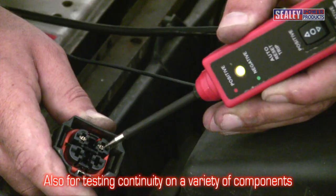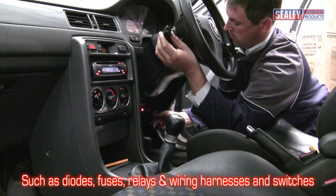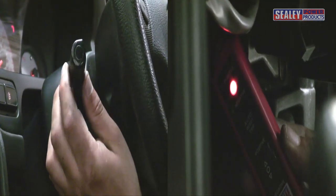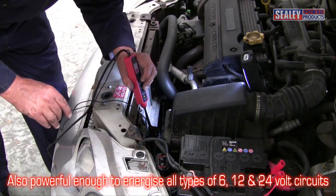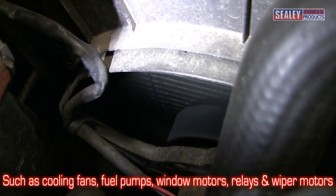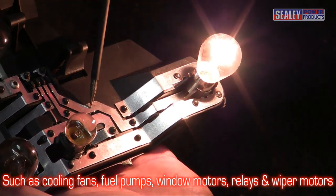They're also ideal for checking continuity on a variety of components, such as diodes, fuses, wiring harnesses and switches. They can also be used to power up all types of 6, 12 and 24 volt circuits, such as cooling fans, fuel pumps, window and sunroof motors, relays and lamps, and wiper motors.